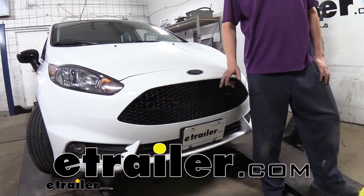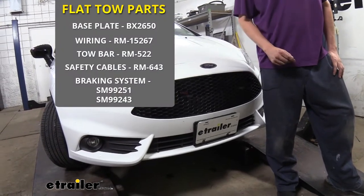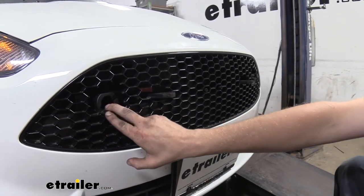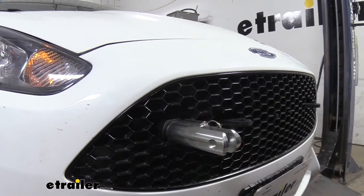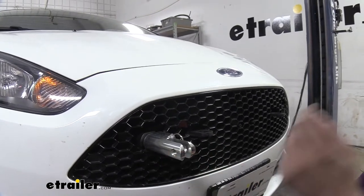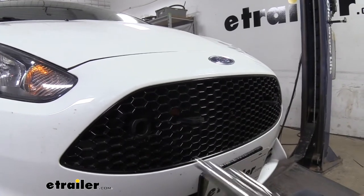Hi there Fiesta owners. Today on your 2019 Ford Fiesta we're going to be taking a look at and showing you how to install Blue Ox's base plate. This is what our base plate looks like when it's installed. You've got your attachment points here where your arms would slide in and out when you're ready to flat tow. These would simply slide in when you're ready and then your tow bar would attach. It'll work with any Blue Ox tow bar but we do have adapters available. If you've got a different manufacturer's tow bar you can get that swapped over so it'll work with this base plate.